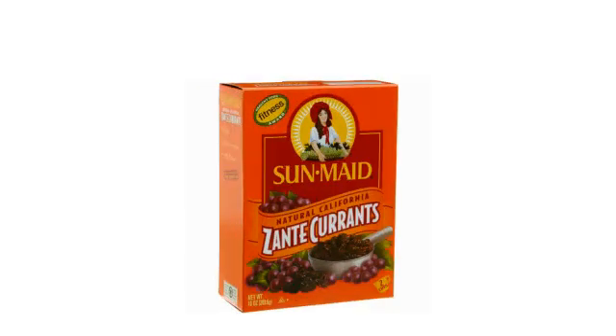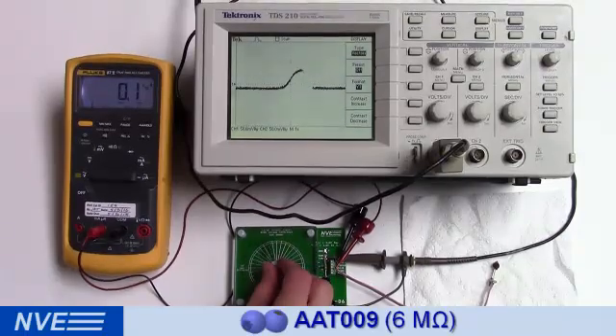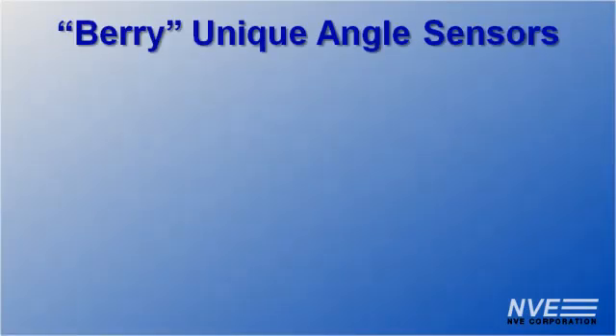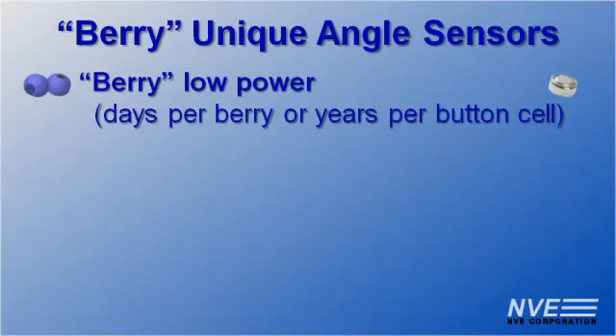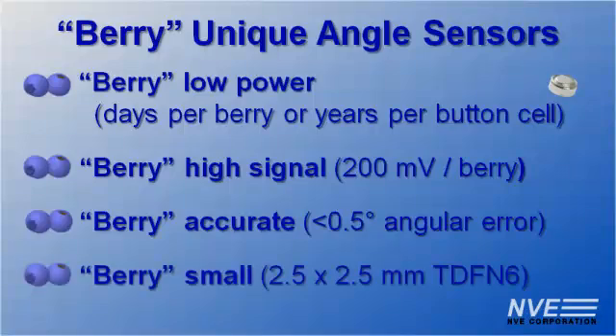We can even get enough current from a currant, which is an even smaller berry. So you could say these sensors are berry unique. They're berry low power. They'll run for days on a berry before it dries out, or many years on a small button cell. They also have a berry high signal, are berry accurate, and berry small.